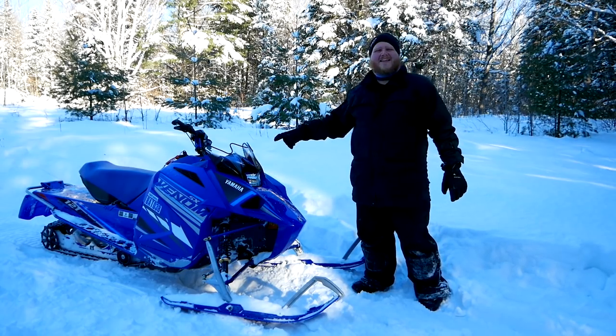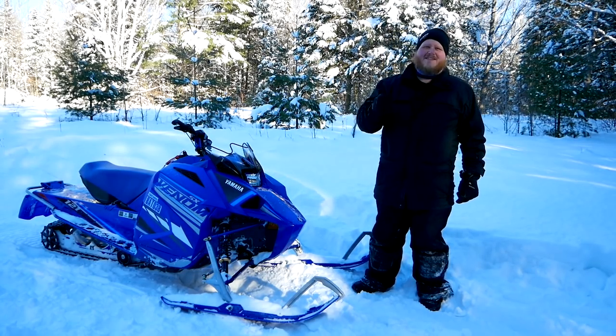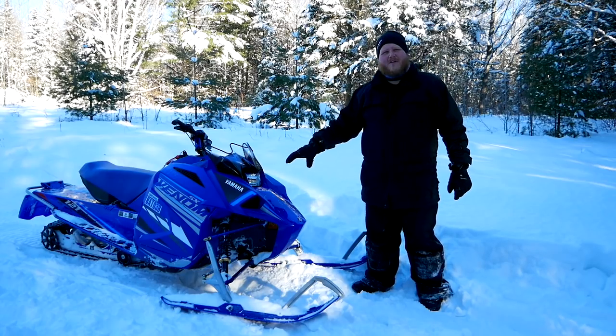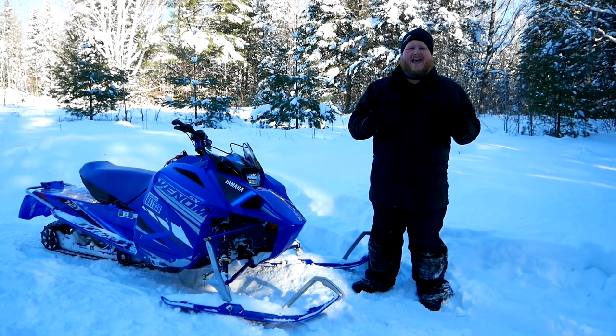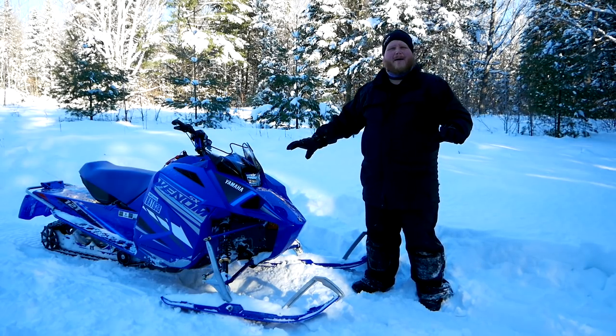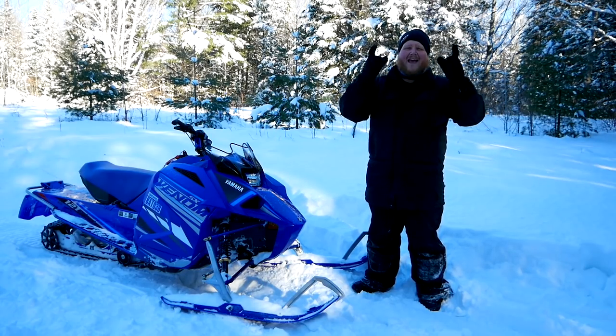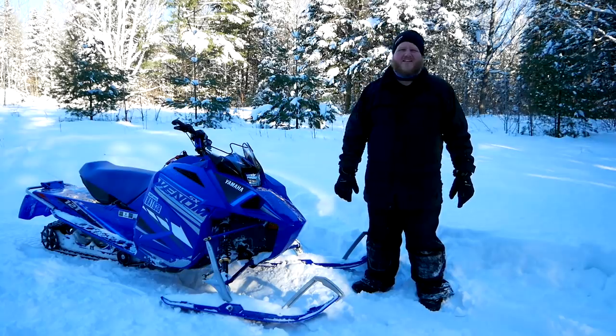Today we are looking at the brand new 2021 Yamaha SX Venom. This Venom is a brand new entry-level sled from Yamaha. They want to get new people into this sport and I want to show you everything about it. In this video we're going to go hit some powder, ride some trails, and then head around the lake and do a top speed run.